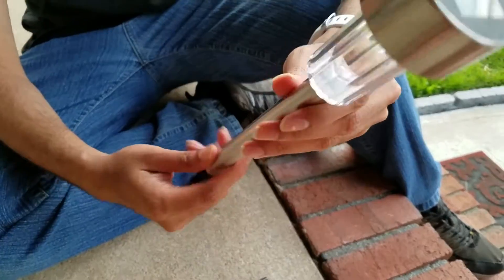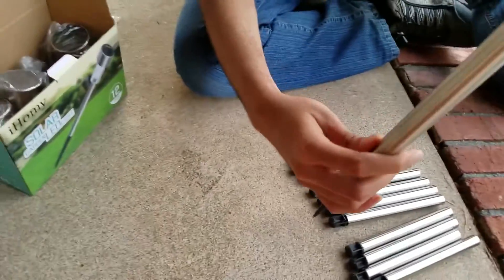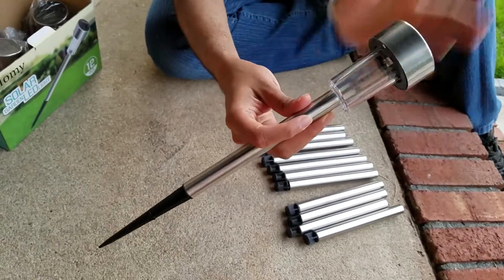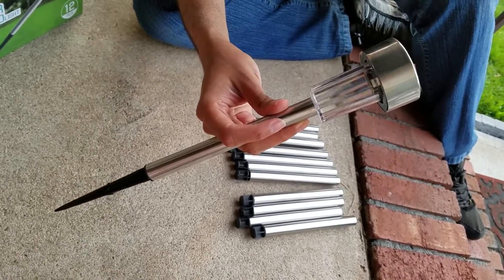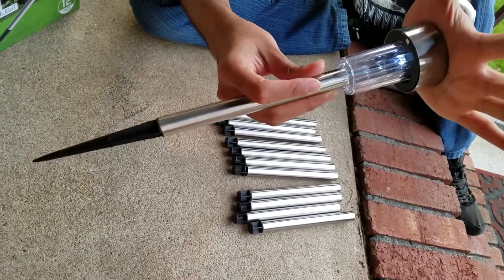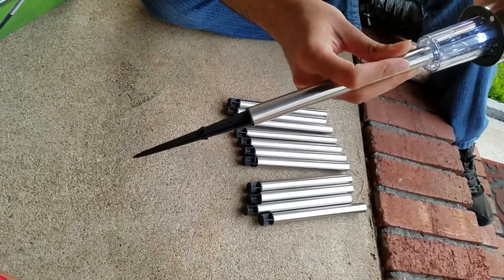So now as you can see the light is off currently, because it's not dark yet — so it's charging. Now when I put my hand here, you can see the light turns on, because it thinks it's night now.